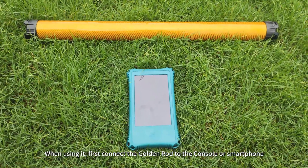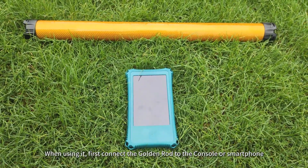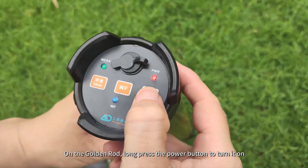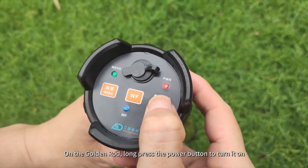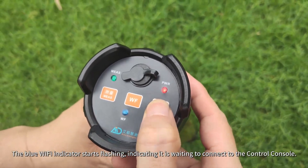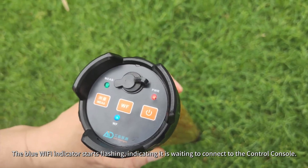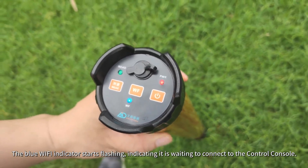When using it, first connect the golden rod to the console or smartphone. On the golden rod, long press the power button to turn it on. The blue Wi-Fi indicator starts flashing, indicating it is waiting to connect to the control console.